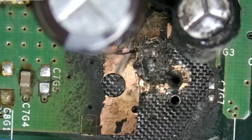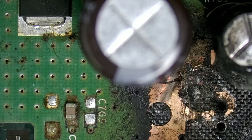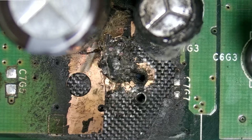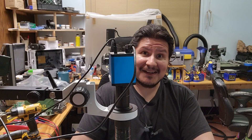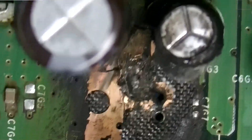There's some charring here and it looks like a couple of components are missing and there's quite a bit of damage. Of course we need to clean up all of this mess and try to rebuild what we can. It does not look like it's going to be an easy task, but we're going to give it our best shot and see what happens.